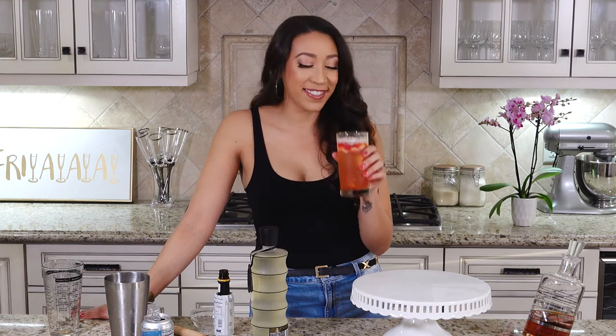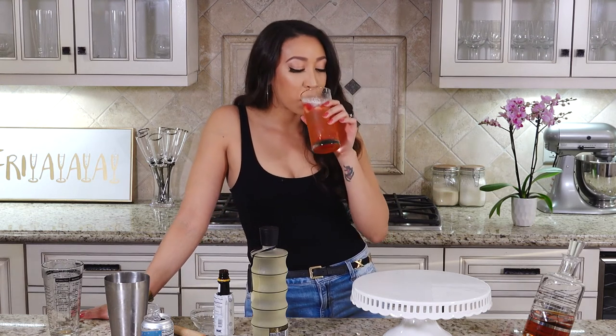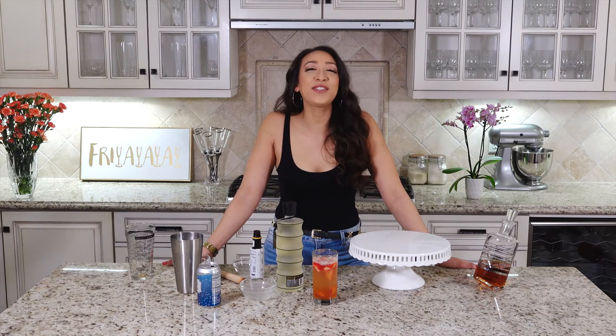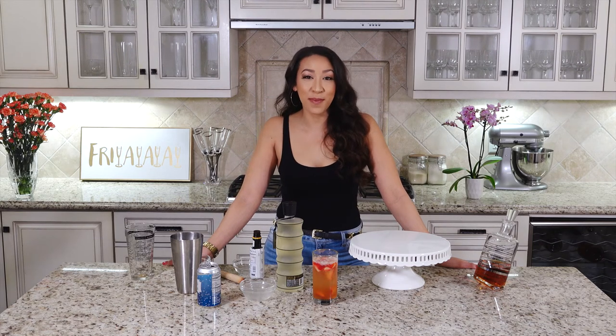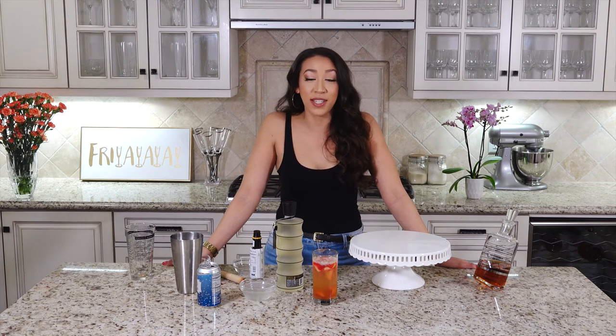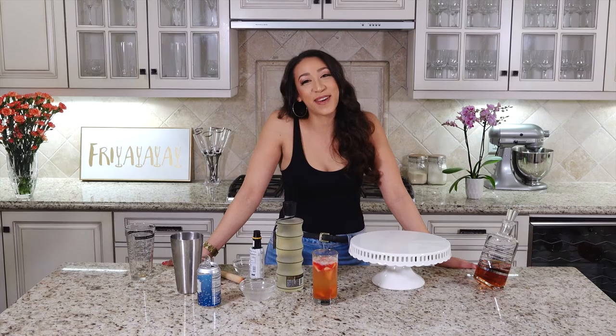Thank you guys so much for tuning in. Please do me a huge favor and subscribe to my channel. If you like what you saw, hit the thumbs up, click the bell for notifications if you want to see more videos, and I'll see you next time — bye!